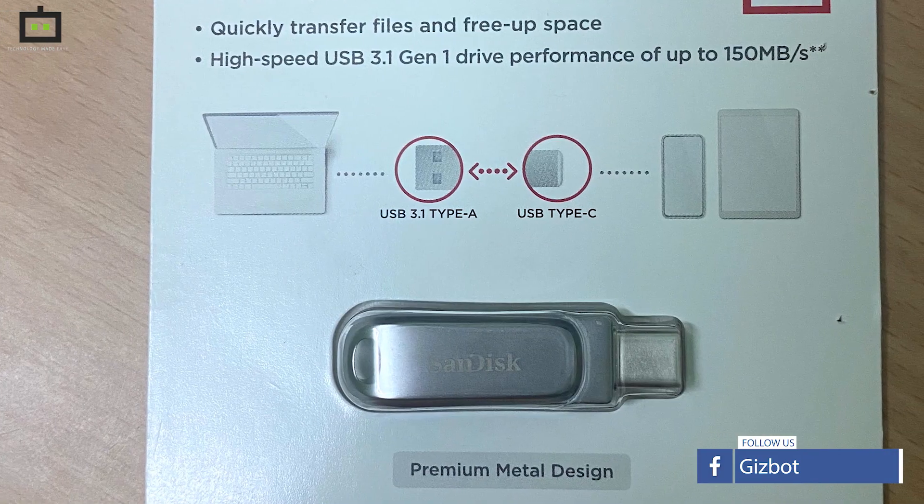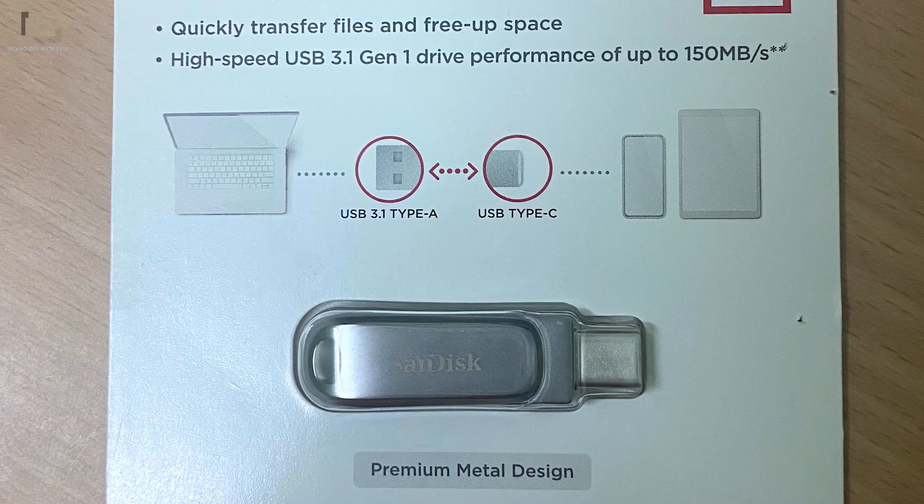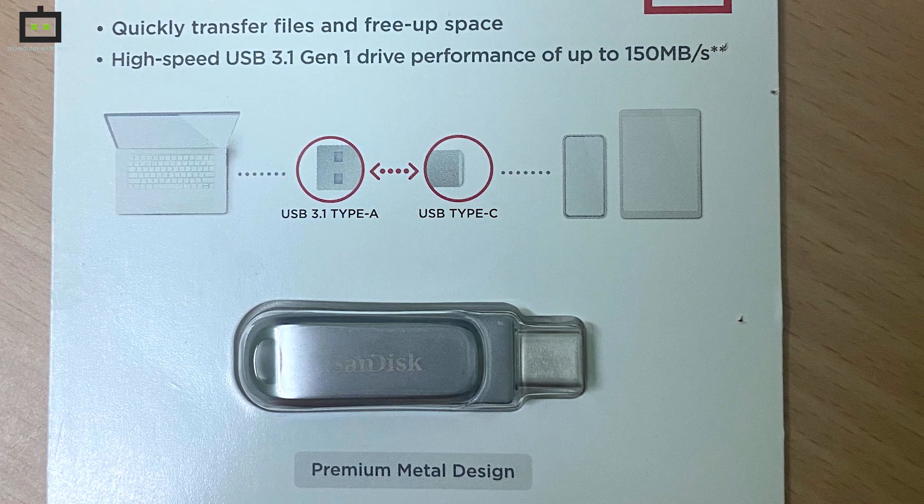As the name suggests, it comes with a USB Type-A connector on one end and a USB Type-C connector on the other end.